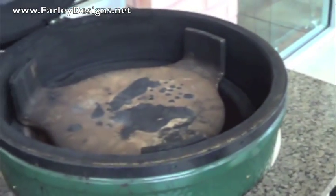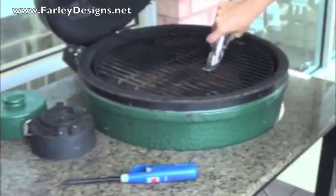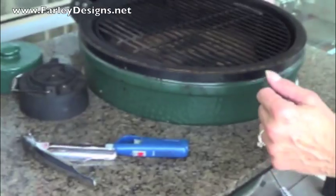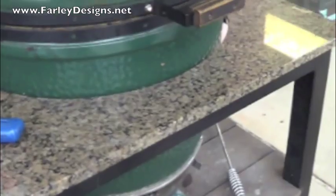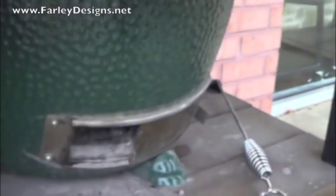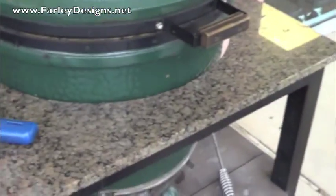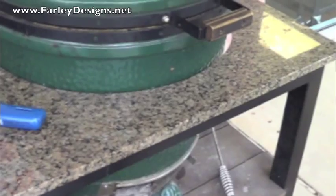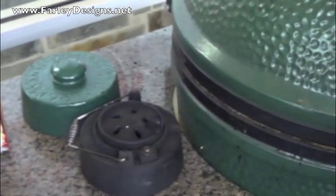Yes, we're going to do pineapple upside down cake to start on the egg. Have the vents completely open to bring the temperature up — this one at the bottom and this one up at the top. With the plates that are in there, it may take a little longer to get to temperature. This is what goes on top later — once you get to temperature, you'll add your daisy wheel to adjust your airflow, which controls your temperature.